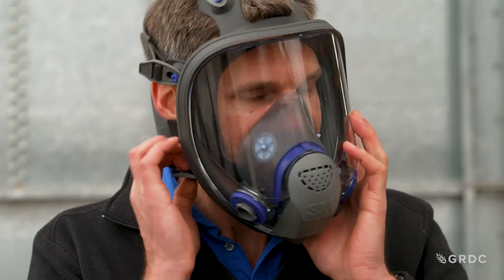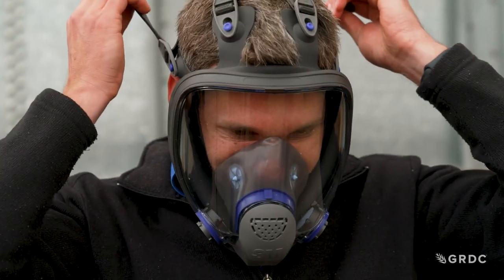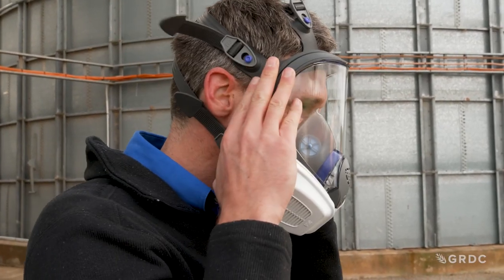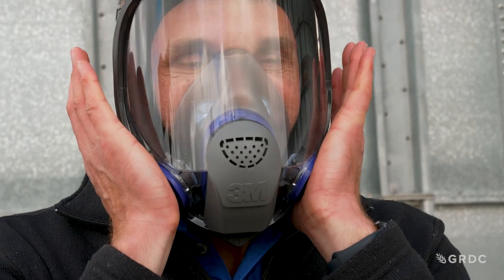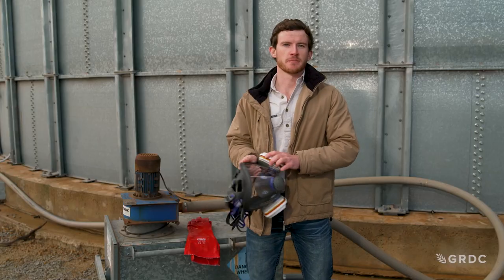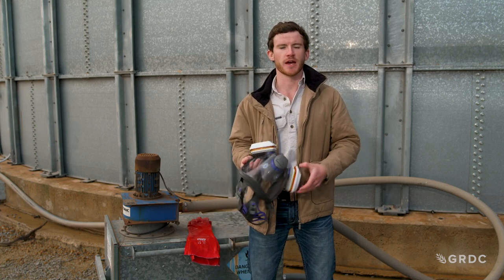Once we've found the correct mask, we need to ensure we have the correct seal by placing the mask over our face, tightening the straps sufficiently. We can then perform a suction test by placing our hands over the filter ports and taking a deep breath inwards.